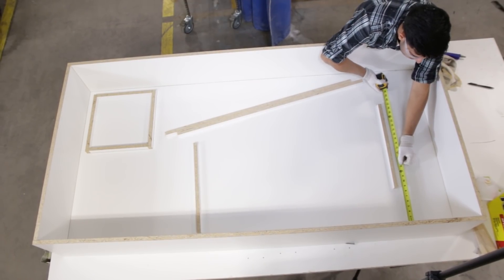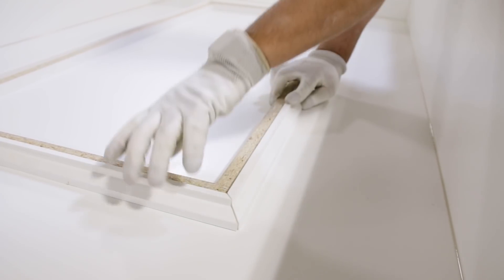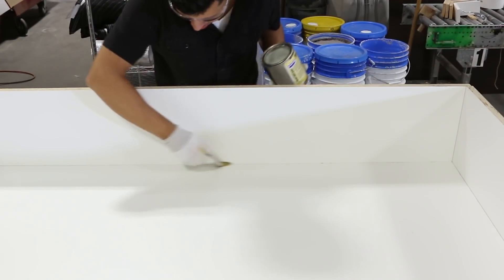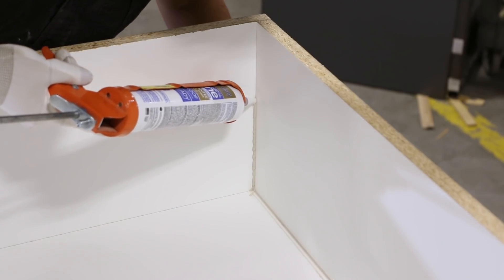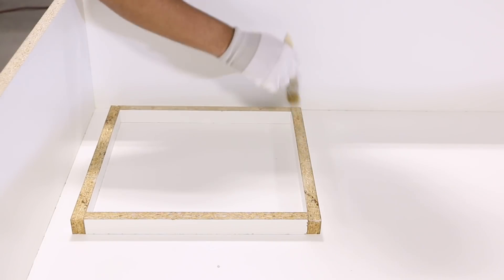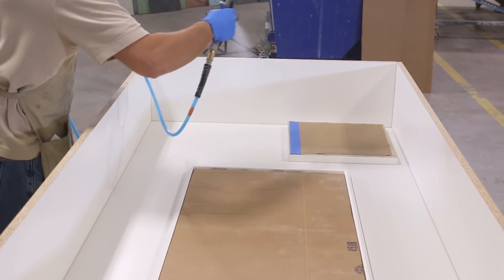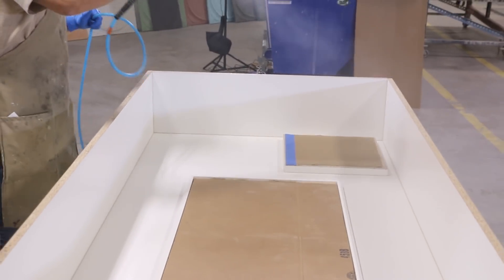Melamine was the primary mold material due to the size and large flat areas of the table. After building the mold, we applied Sonite wax on the edges followed by a bead of silicone. The wax allows for the excess silicone to be removed easily. We then worked the silicone with a steel ball tool. This is going to give the concrete a beveled look.